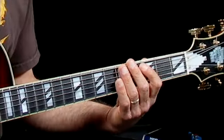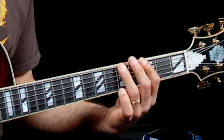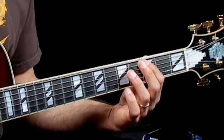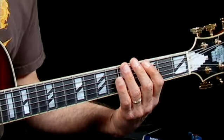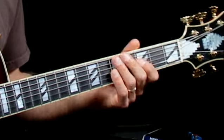One, six, two, five. One, six, two, five. C, A, D, G. Why don't you sing it with me? C, A, D, G. C, A, D, G. Now you know why you never hear me sing in performances.